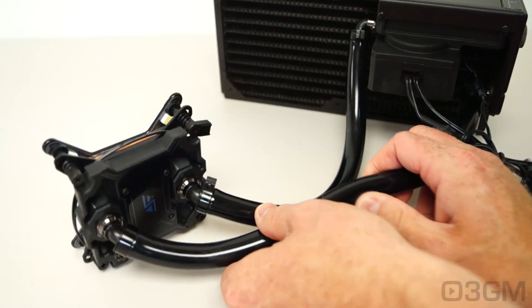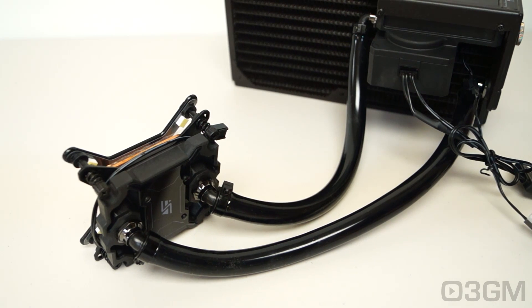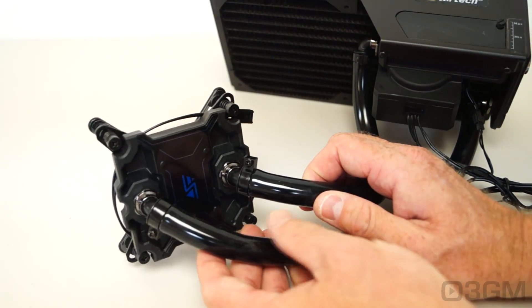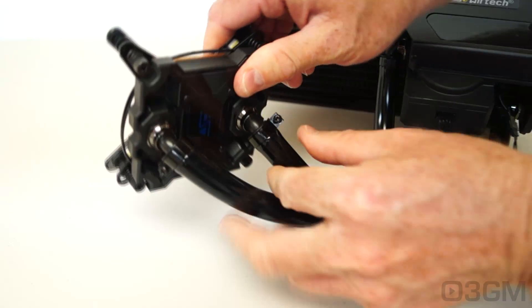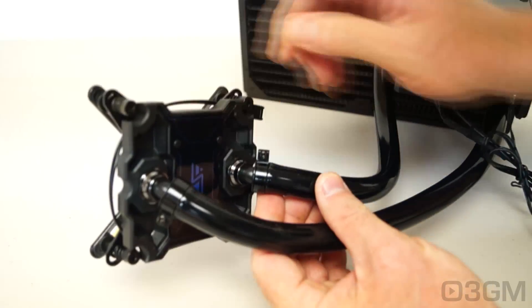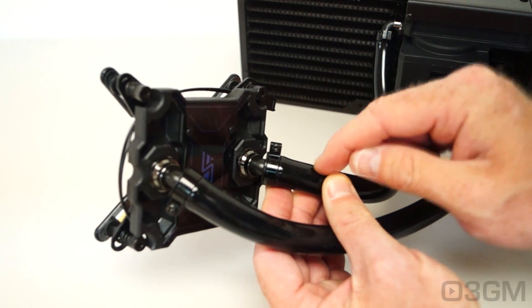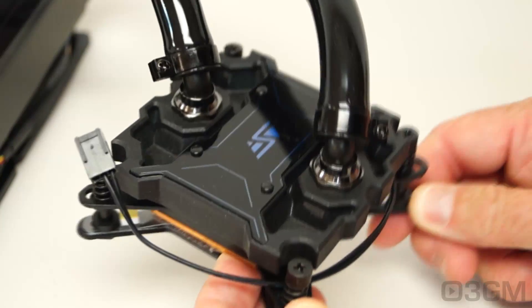These PVC tubes are really flexible and durable, plus very thick. The outside diameter is 5/8 of an inch or 16mm, and the inside diameter is 3/8 of an inch or 10mm. Note how they get connected to both the water block as well as the reservoir and pump on the other end — they can twist. The connectors are fantastic; they use screws instead of clips, so you know the tubes are not going to be disconnected.